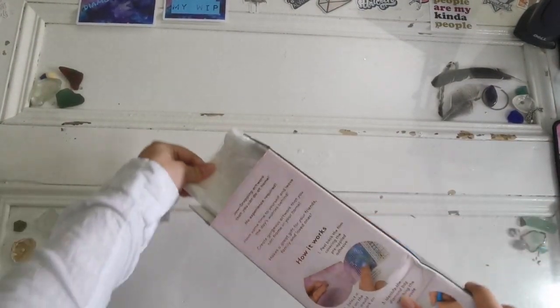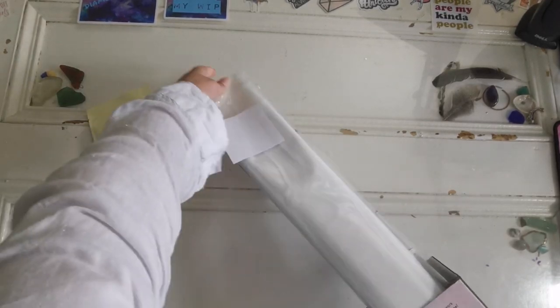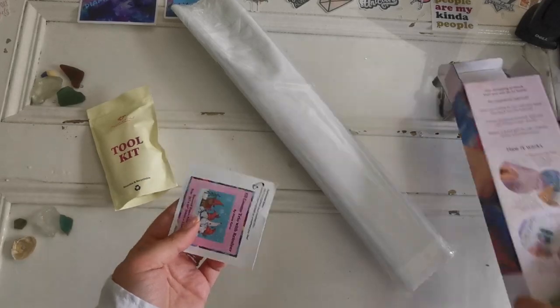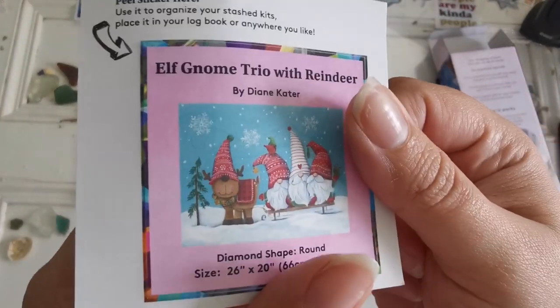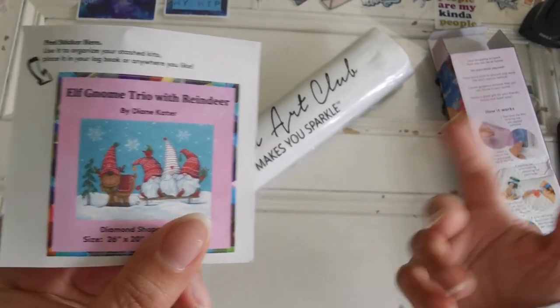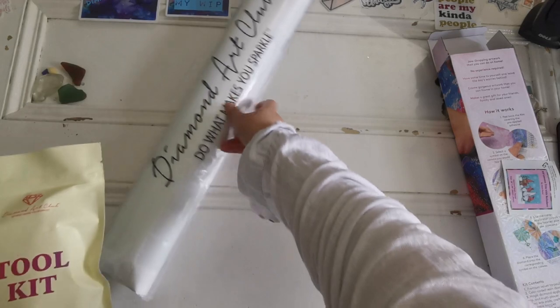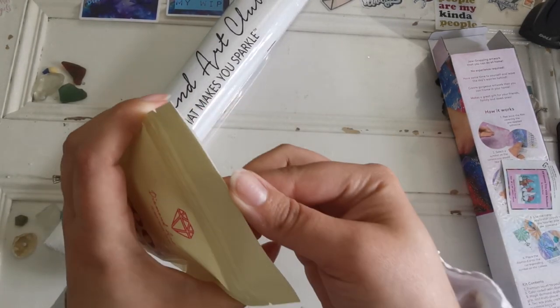Inside here we have a toolkit, we have the diamond painting, and we have a sticker — you can put this on the side of the box if you like, or in your journal, whatever you want. In the toolkit, this is going to have everything but the tweezers.